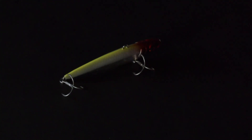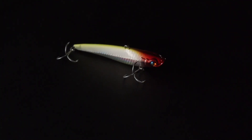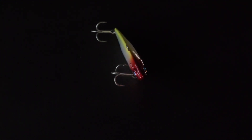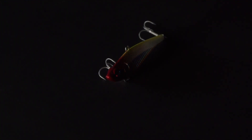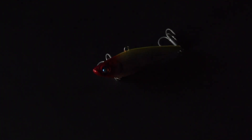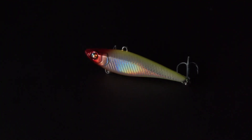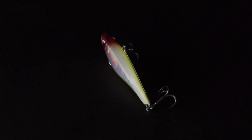Next up from Damiki we have the Token Vibe — it's like a hard body vibe but made out of metal or lead, giving it extra weight to sink down quickly. You can start working it vertically, jigging it up and down, or work it on the cast and retrieve. However, with the trebles hanging underneath it you're more prone to getting it snagged up, so I prefer to fish this one vertically as well.